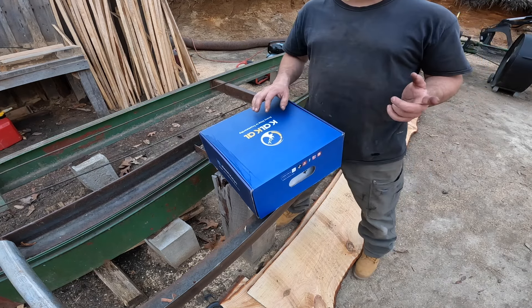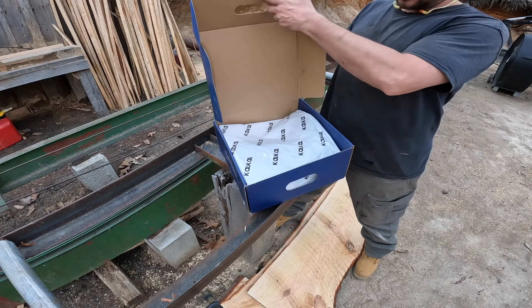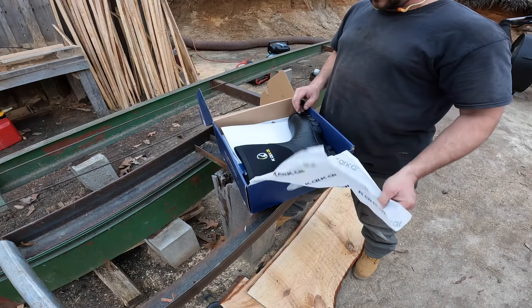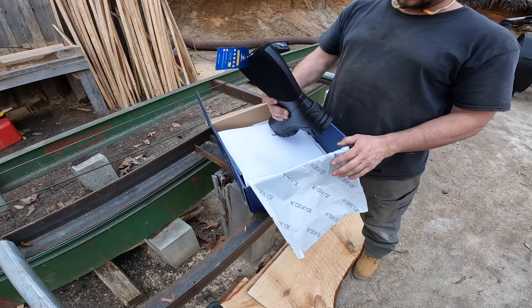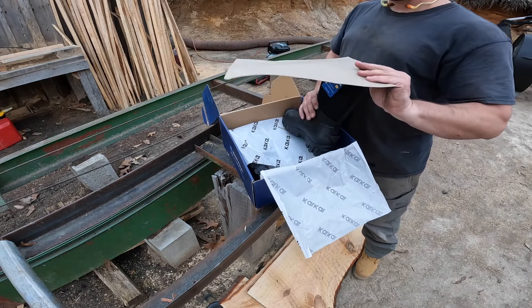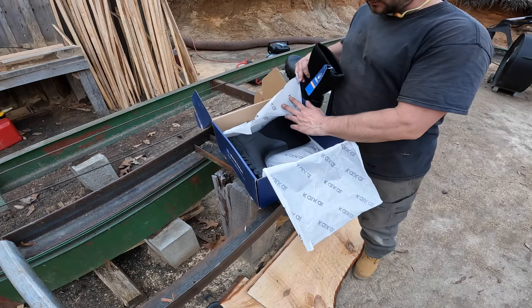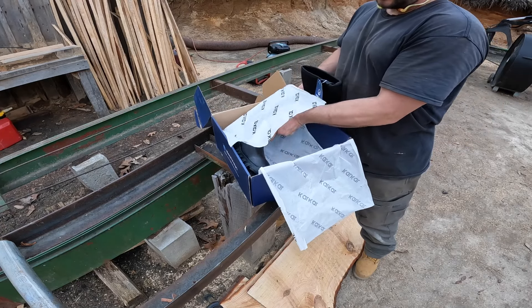Here's the box it comes in. It's got all their social media on the front and on the side — Pinterest, Instagram, Facebook, YouTube, and TikTok.